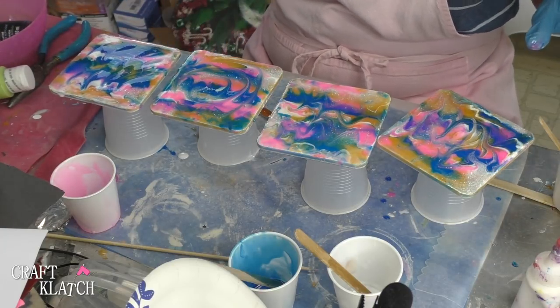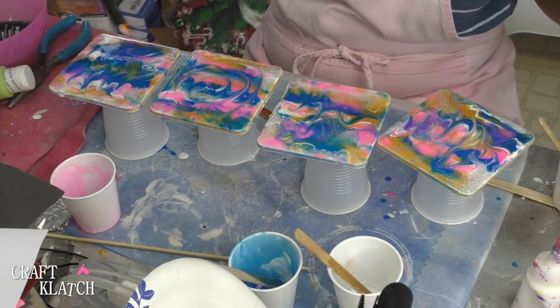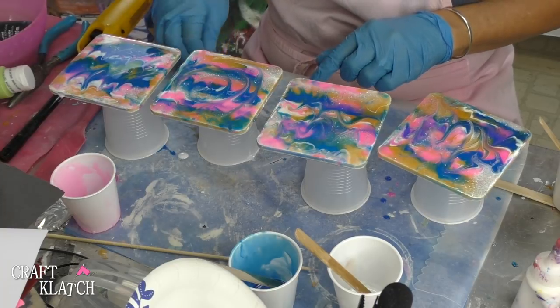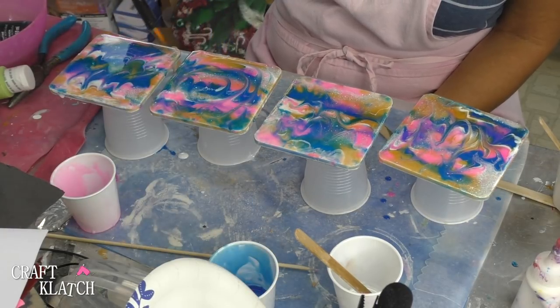Once you have everything spread out, you want to take your lighter, go over everything, pop the bubbles, and you can manipulate a little more if you need to. Come back a couple of times to pop the bubbles.